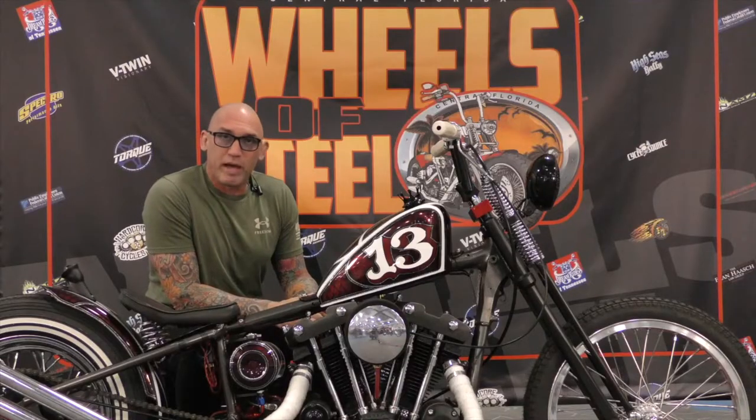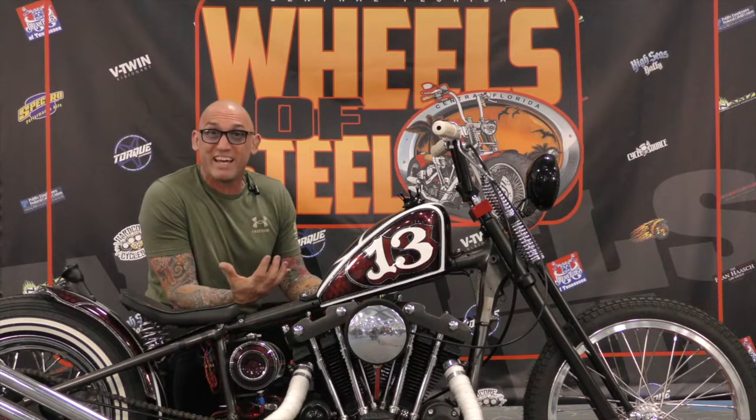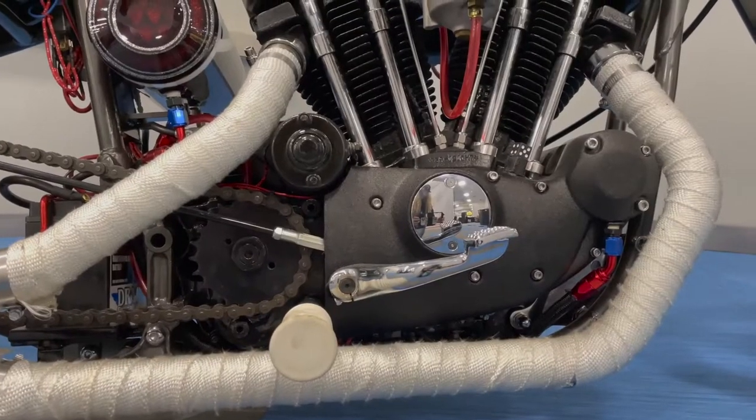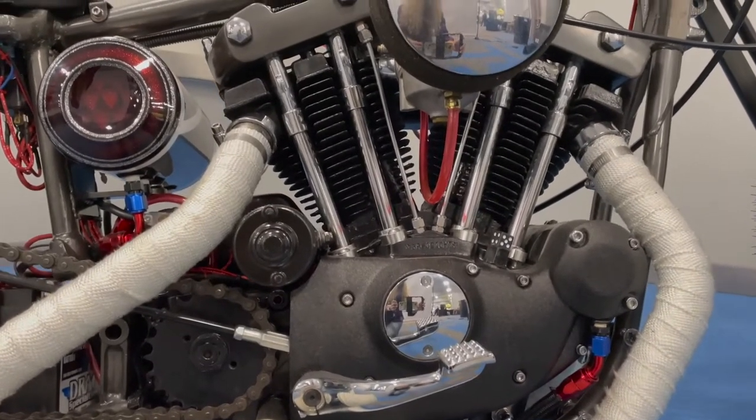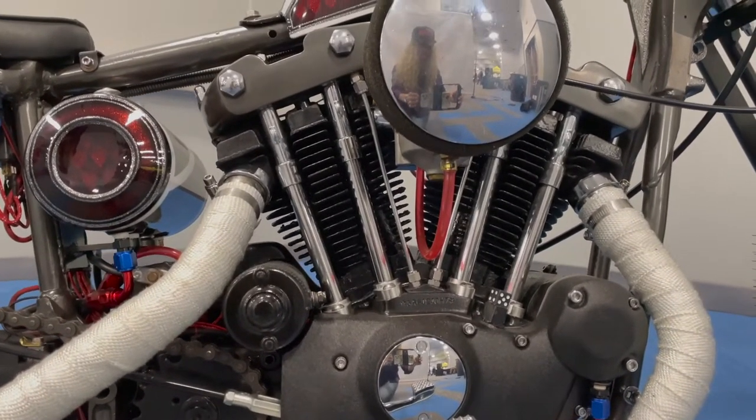My hobby is just the passion of motorcycles. I grew up with my dad back when I was eight years old. They used to get in the cellar and custom build Swedish choppers back then, so I just kind of grew up in it.